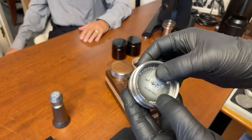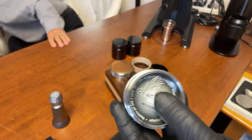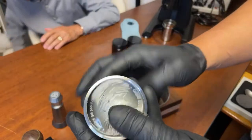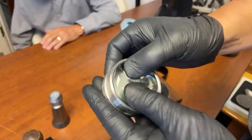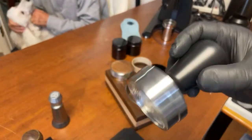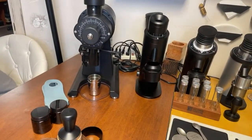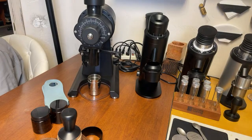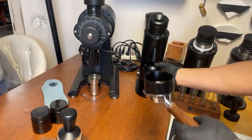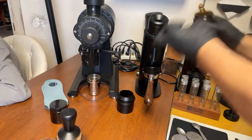So this is called hydroforming. Instead of using a regular tamper — which has a very flat surface — now you're using this hydroform silicone base. I'm not sure if it's gonna work, but I'm very excited to use this. I'm using my IMS precision baskets and I already measured out some coffee — we got 18 grams.